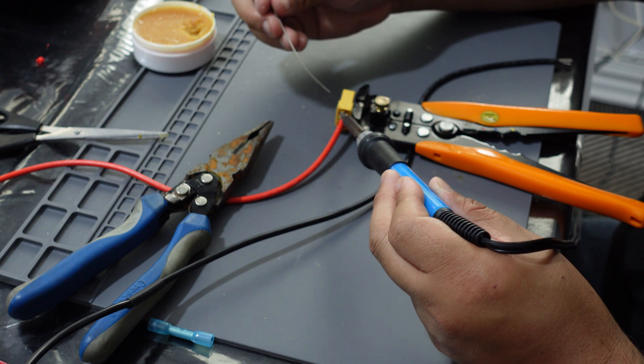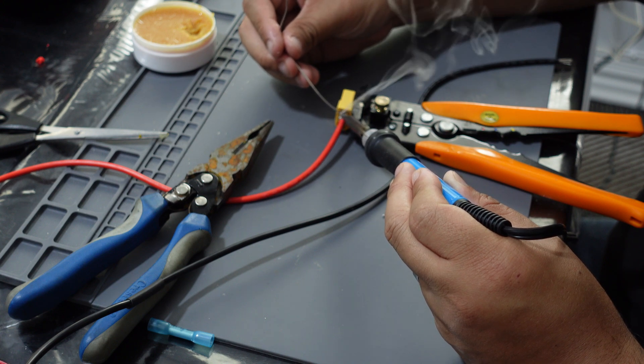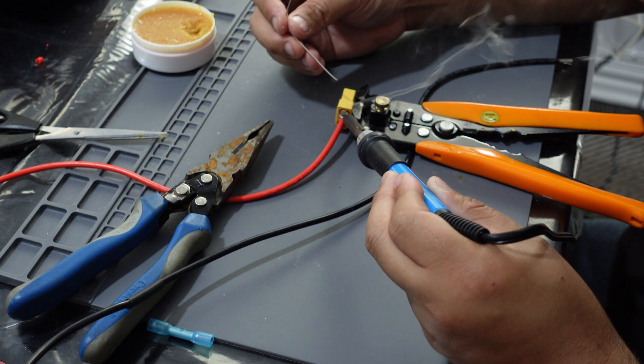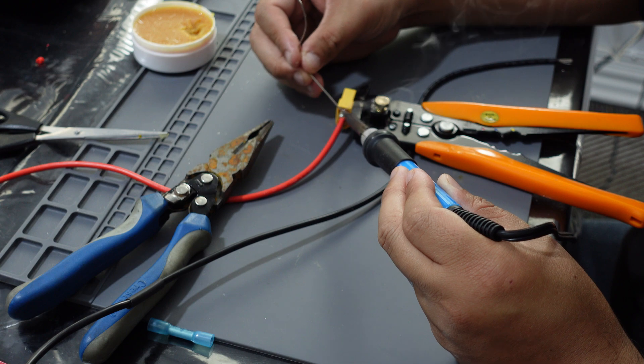And pretty much just put it together and taped it up. Let me show you real quick — so there's the replacement battery. It's all taped up, got it wired up and soldered. I just used Kapton tape to tape it up, and then I'm probably going to get the big heat shrink and just shrink it up.